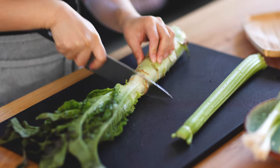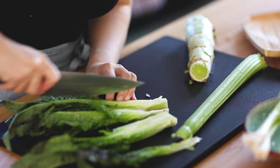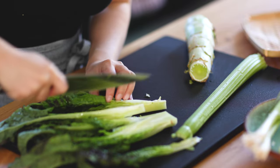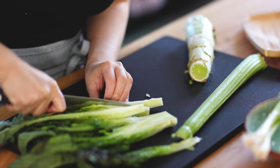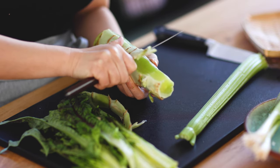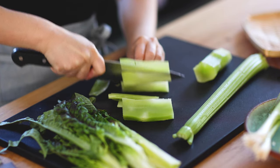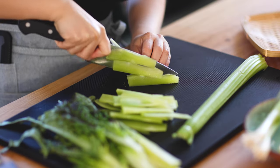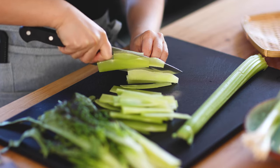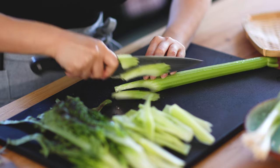Chop off the leafy part of the seltas, cut in half, then cut into slices. For the stem part, first peel the skin, then cut into slices. Chop celery into thin slices at an angle.